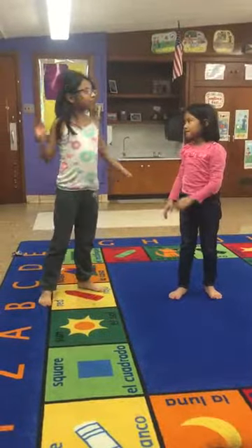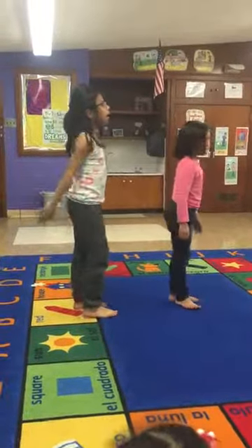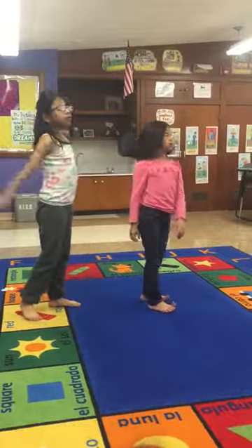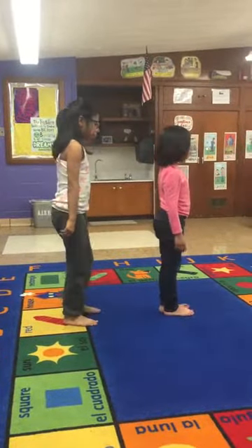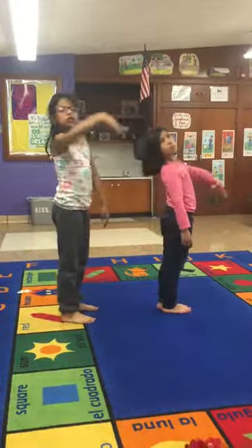Then we're going to turn over — to the windows. Then we're going to move back and your hand has to follow you.